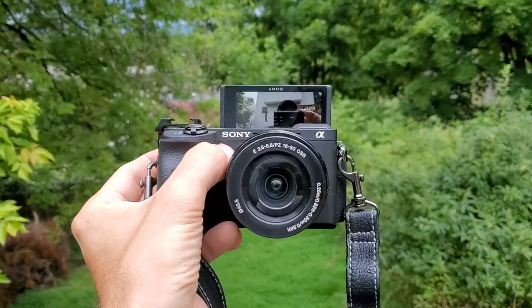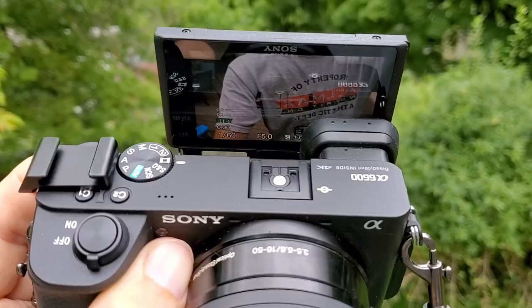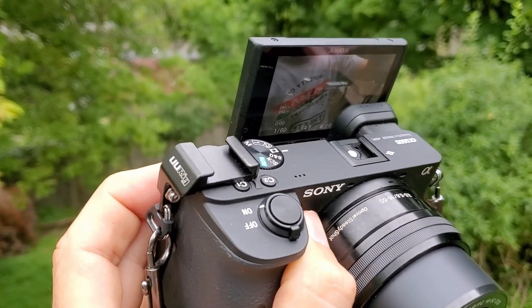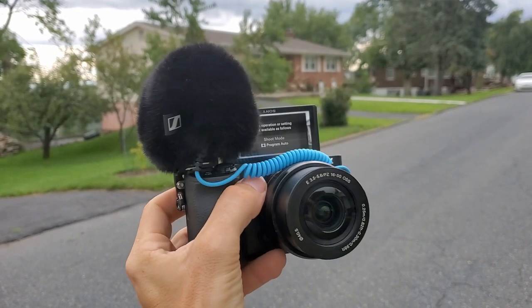Now a little tip: if you guys are looking to use the Sony A6600 for your vlogging setup — which I think is a perfect camera for a compact vlogging setup — the one thing to keep in mind is that because the flip-up screen is basically right behind the cold shoe mount, if you were to mount the microphone there, you would basically not be able to see the screen and can't perfectly frame your shots. But there's an easy solution: a little mount that you can attach off to the side of the camera. That's how I have my microphone mounted to the Sony A6600 — a very cheap and very simple to install mount that keeps it out of the way.